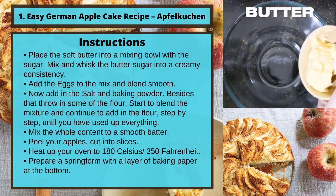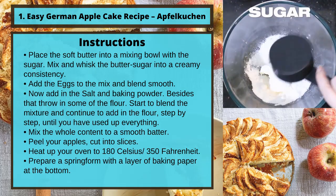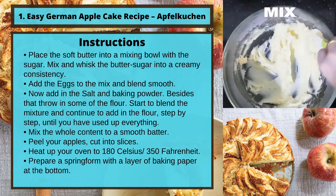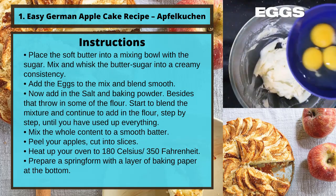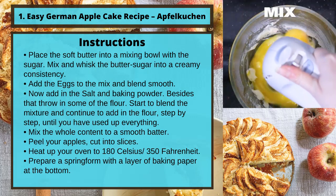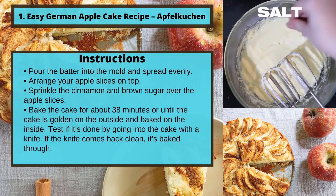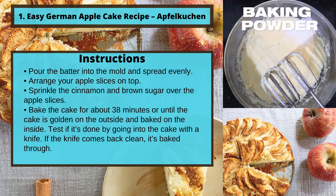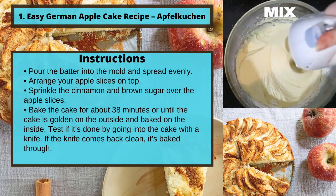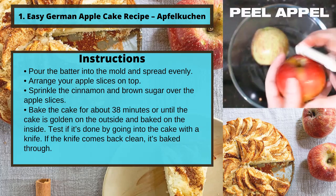Peel your apples and cut into slices. Heat up your oven to 180 degrees Celsius or 350 Fahrenheit. Prepare a springform pan with a layer of baking paper at the bottom. Pour the batter into the mold and spread evenly. Arrange your apple slices on top. Sprinkle the cinnamon and brown sugar over the apple slices.